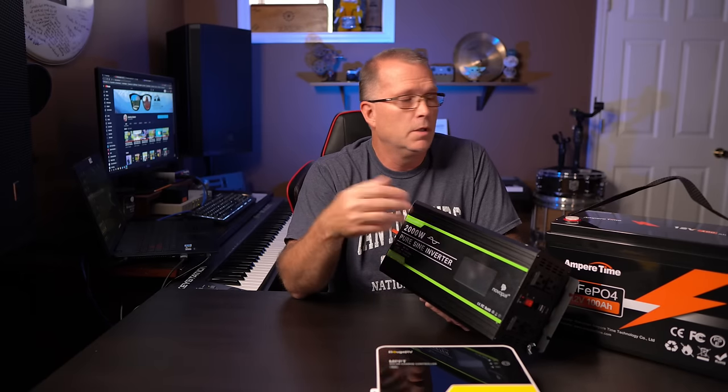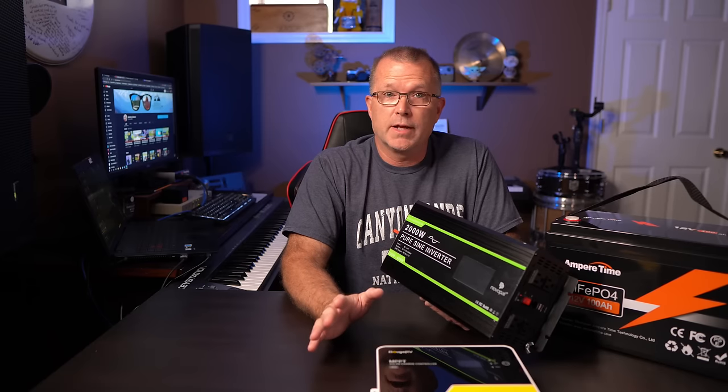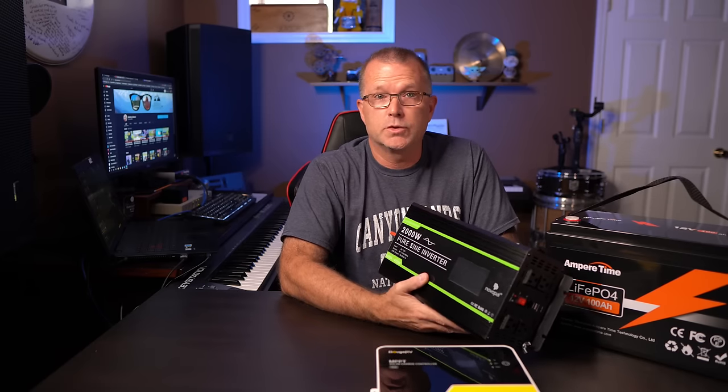This is going to be a great entry-level starter size for a solar generator — something appropriate for a small workshop shed where you want to power lights and fans and that kind of thing. This would be more than adequate for that, and you could actually power some power tools for reasonable periods of time with this size system as well.